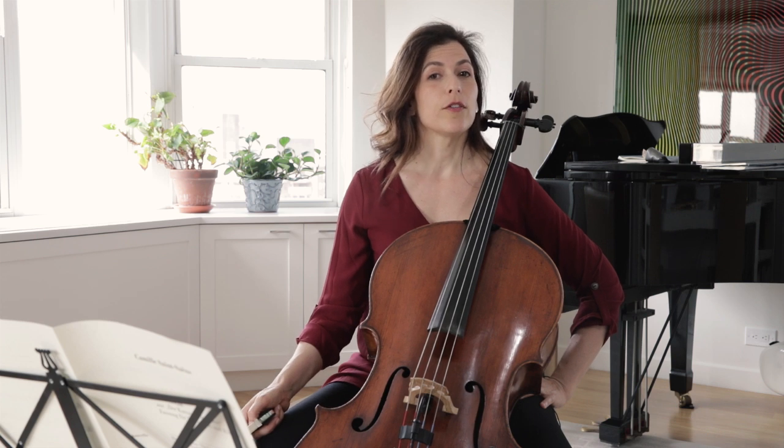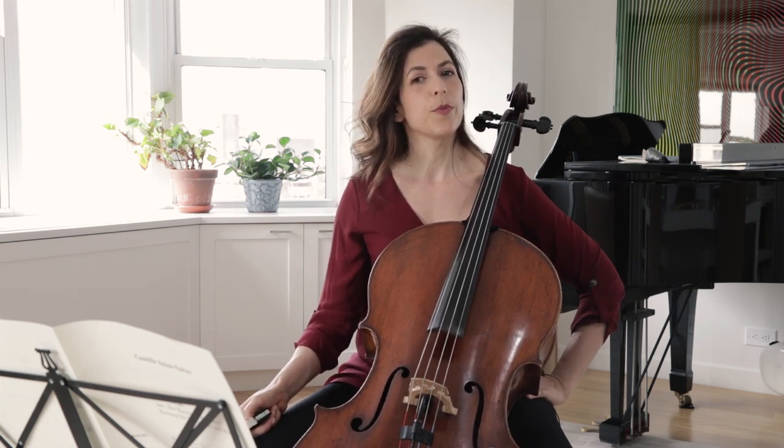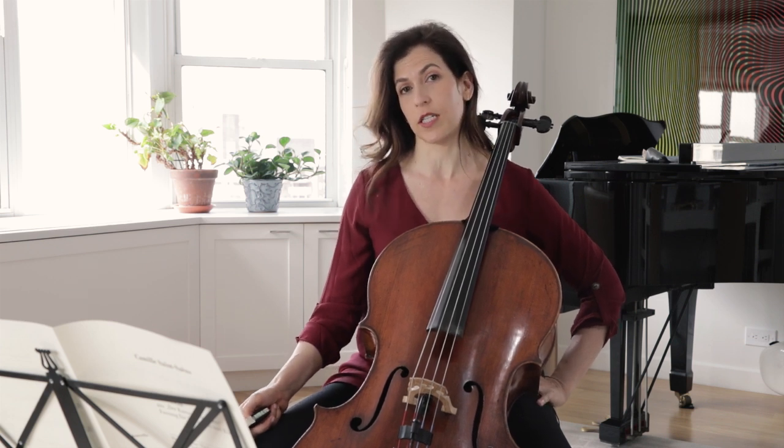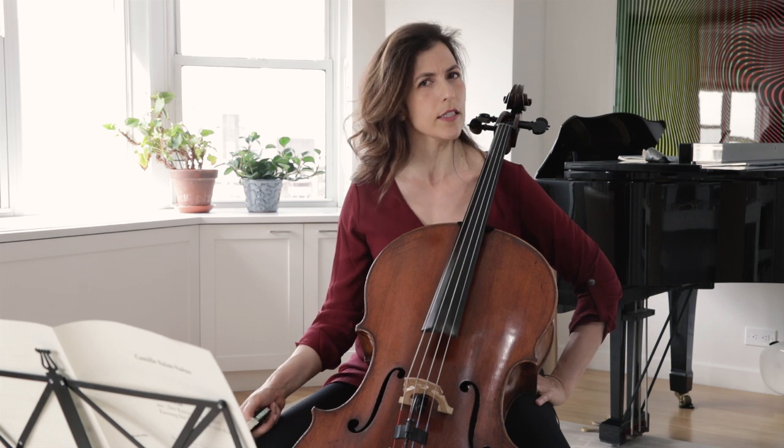Let's keep in mind that although the tempo marking is Adagio, the original version with two pianos has Andantino Grazioso marked in the score, so keep the tempo relaxed but flowing.